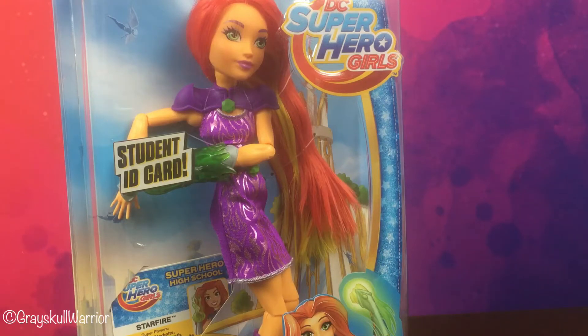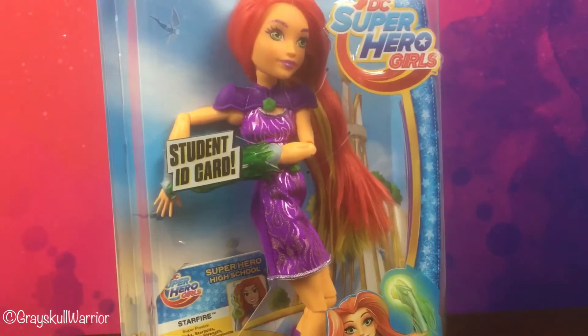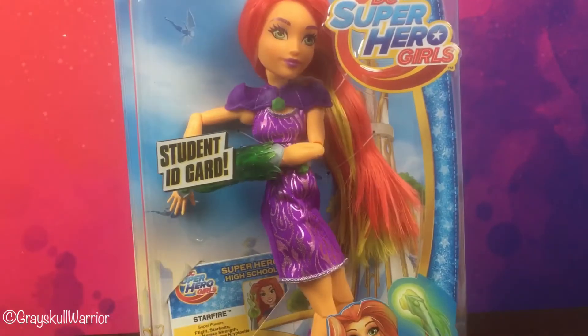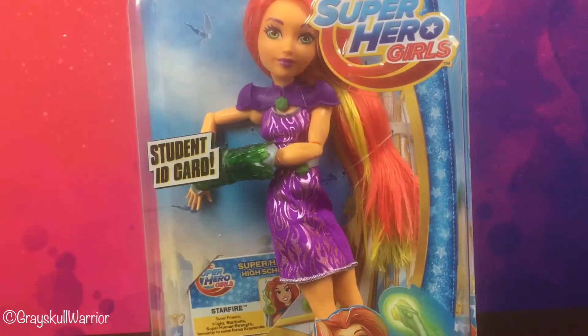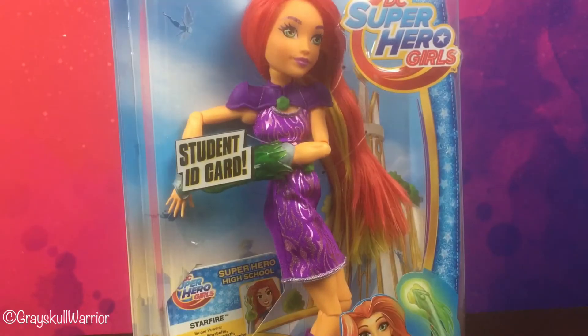Hi guys, welcome back for another review. Today we're going to review and open Starfire from DC Superhero Girls. I don't know a lot about Starfire as a character — I've never heard of her before now — but I will definitely do my research and find out more about her ASAP because she is a very cool looking character.